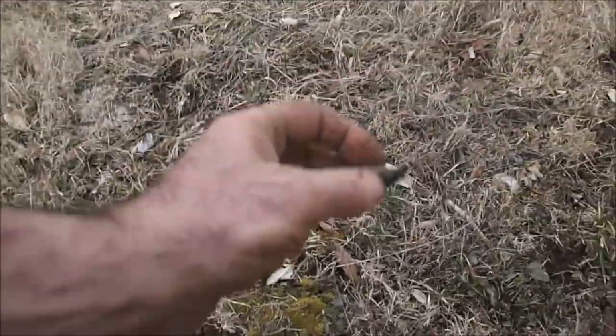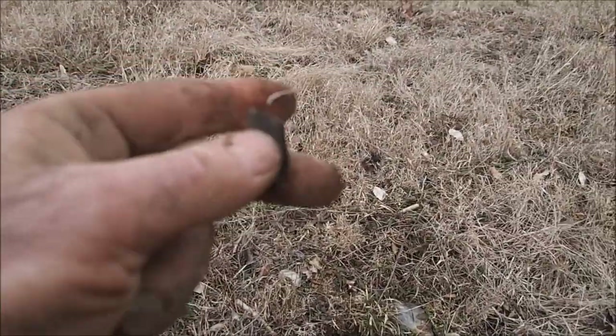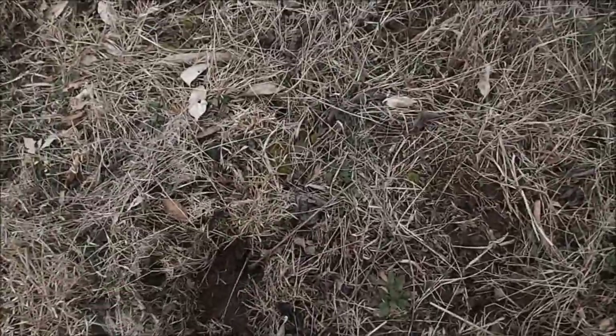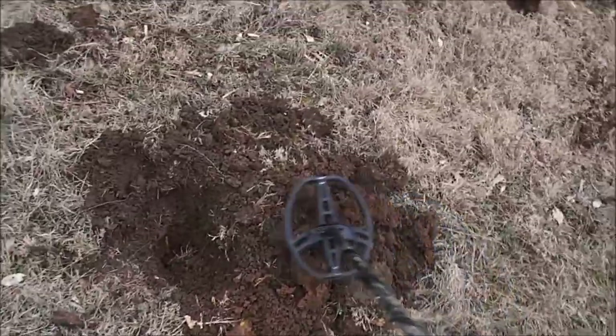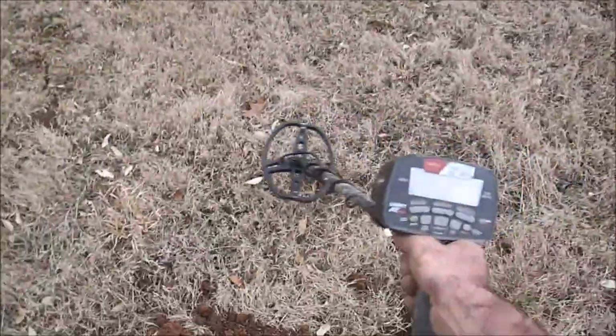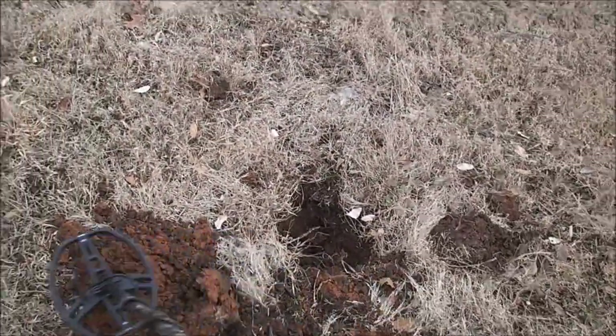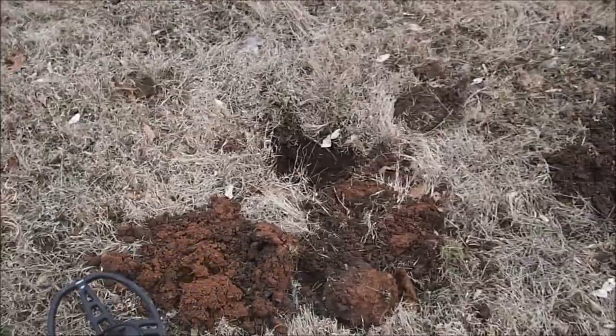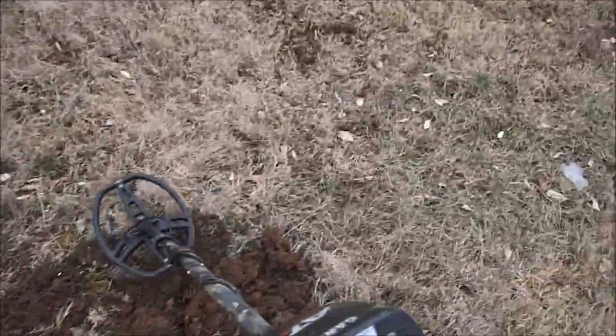I see an old hole over here with some charcoal that they dug up. Rob was saying they had dug a couple other pits over here and found some charcoal - so we might dig this out real quick and see what's here. Might be some treasure, might be another big trash pit. Of course that could just be where they burned brush ten years ago - we're gonna find out. So I just dug a little test hole here, a little bit of iron but not a lot, and it kind of turns back into clay.